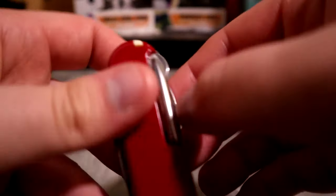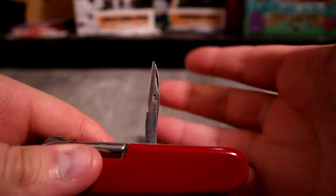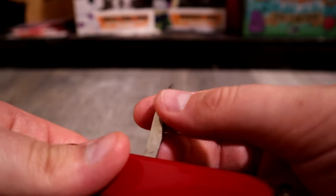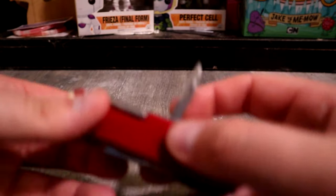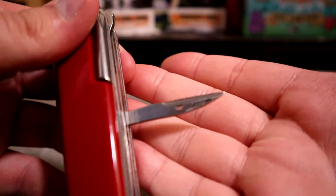The last tool is the awl. I've not touched this at all — I have no reason to use it. I could probably use it as a scraper or an extra knife, but I just don't. If I sewed, maybe, but I don't. I just don't use the awl.